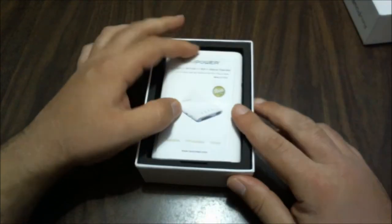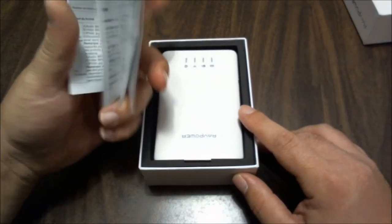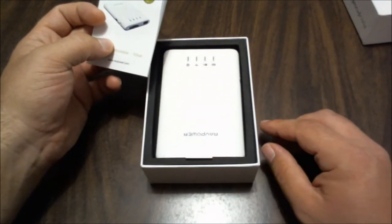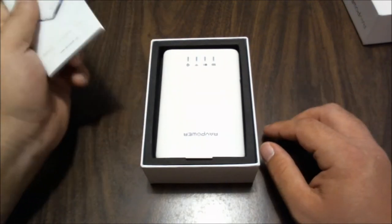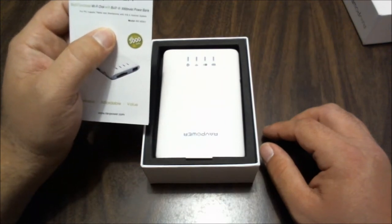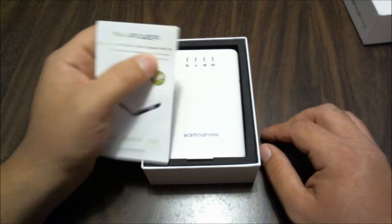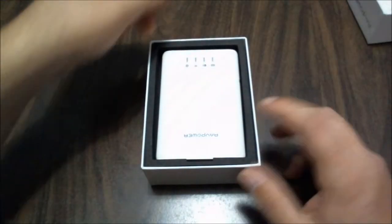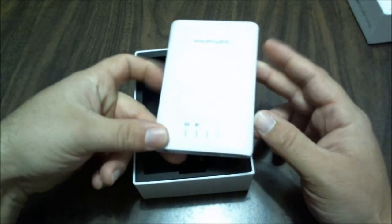So again, RavPower Wi-Fi Disk — let's bust this thing open. I have opened this already; I'm just showing you what you get. You get a manual, and you are going to want to look at this. The manual tells you how to get the software for your computer and also for Android or iOS devices — it's compatible with all of those. The cool thing is it's a 3,000 mAh power bank, which is a decent amount. And here is the actual device itself. As you can see, it's pocketable.